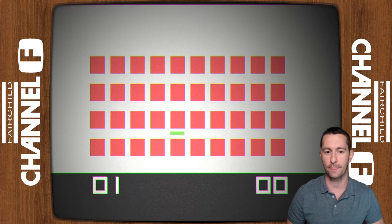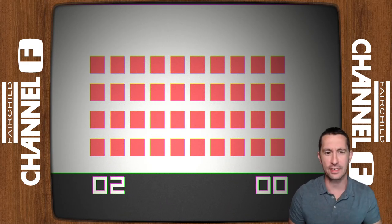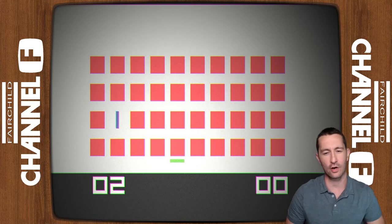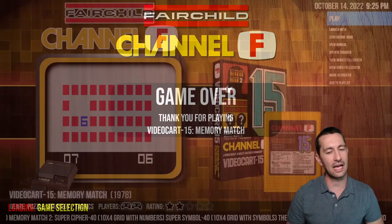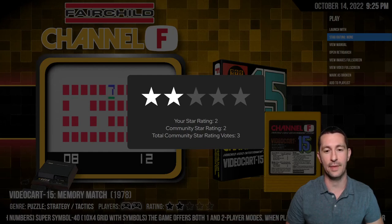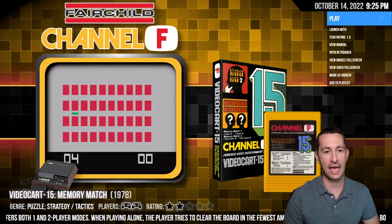This is the one-player version and all I'm doing is going around guessing which card is the match. It's scoring me — giving me two points even though I've gotten the first two incorrect. I don't know what that means. How much fun could you have as a kid in 1978 playing this at home? I'm thinking I'd rather have Atari. We're giving this one below average — one and a half stars. This is a bad game for 1978.